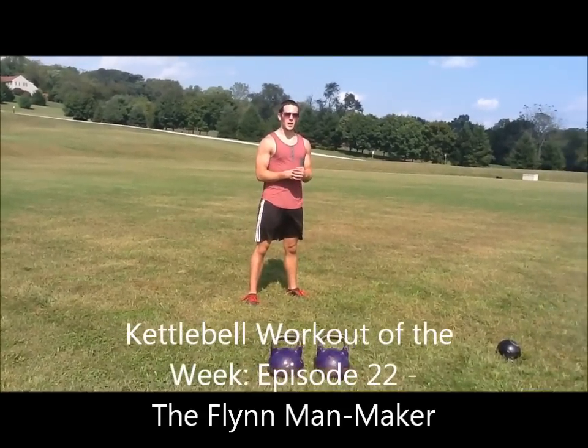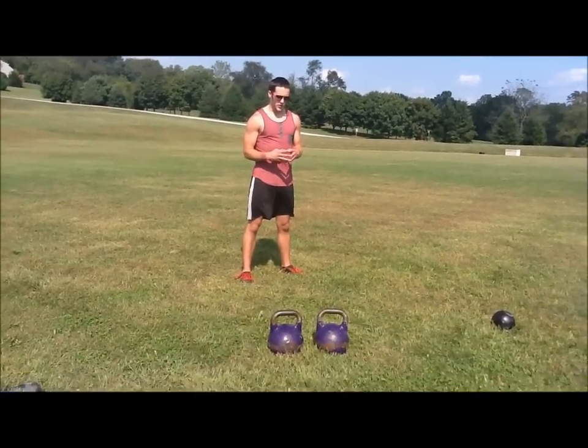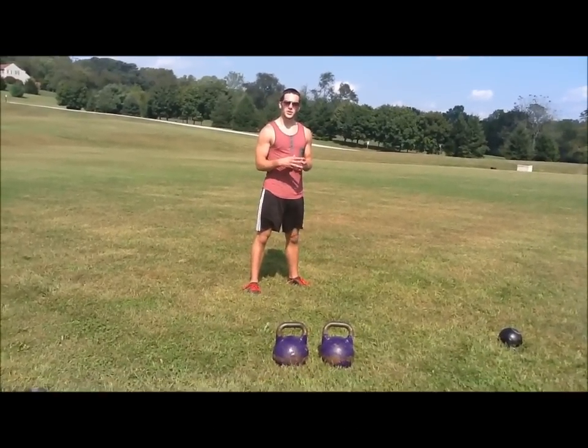The Flynn Manmaker — a complex that I clearly have an emotional connection to, and also one of the vilest of my creations.